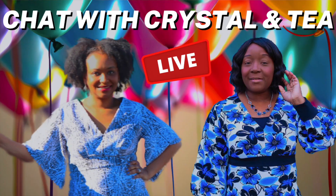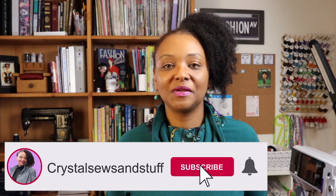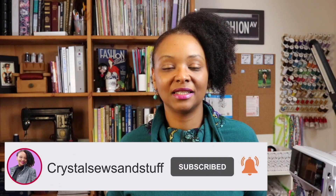The last thing I wanted to share is that on Saturday, January 16th, Tea of Crumpets Tea and Sewing and I will be going live here on YouTube. We'd love it if you come and join us for a fun chat where we share our birthday dresses and what we're up to sewing these days. That's everything I wanted to share today — I hope you're all having a great day. Until next time, take care. Bye!